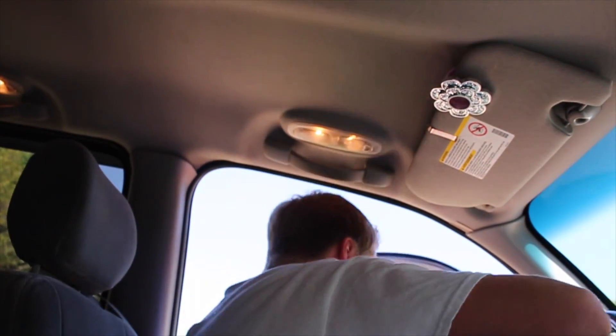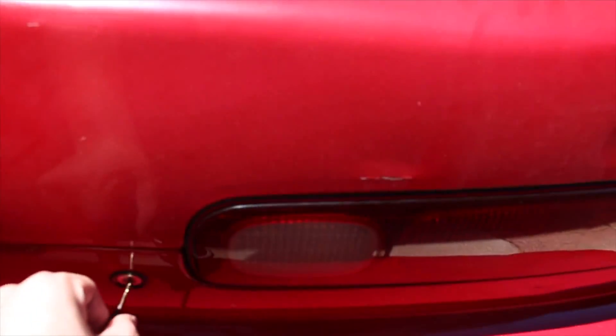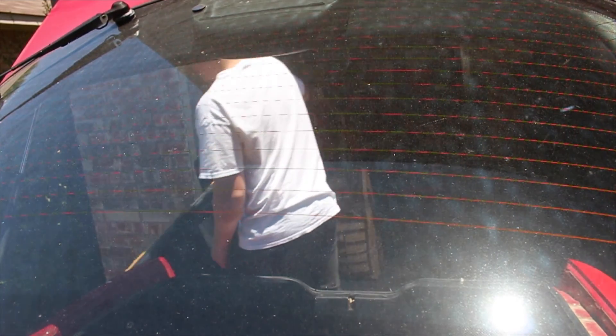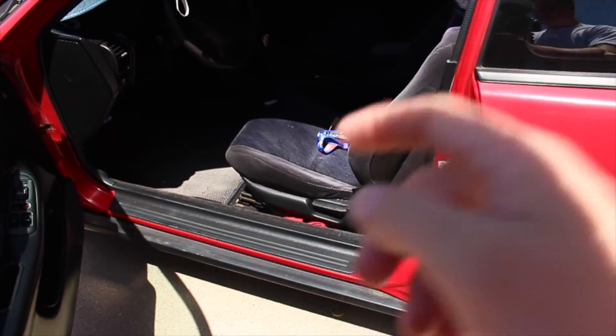All right, so I'm back from work and I'm going to start working on the car again. First off, I have to start by moving the truck — grab the keys, you guys are coming with me. So I'm going to start off by taking out this front seat real quick.